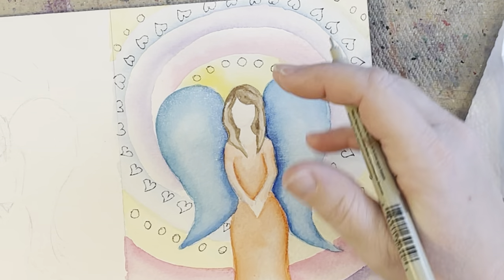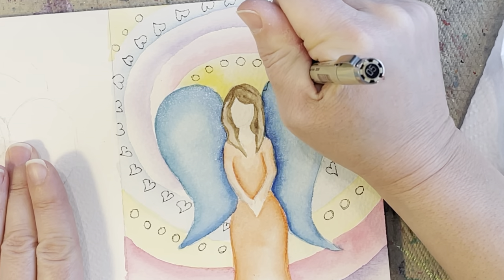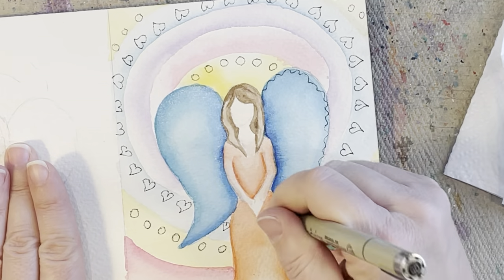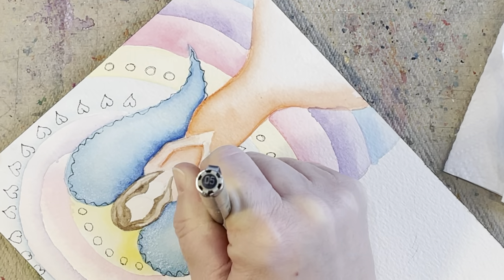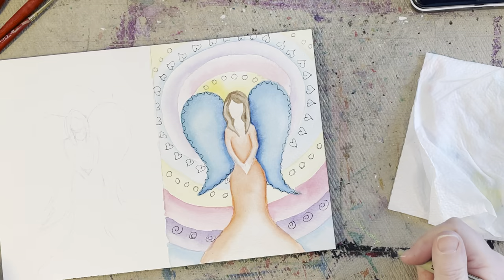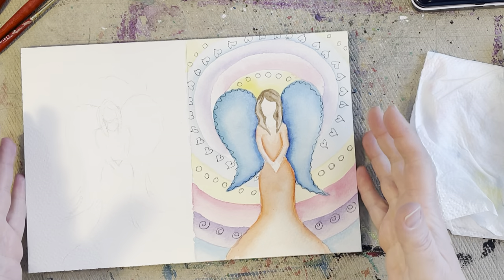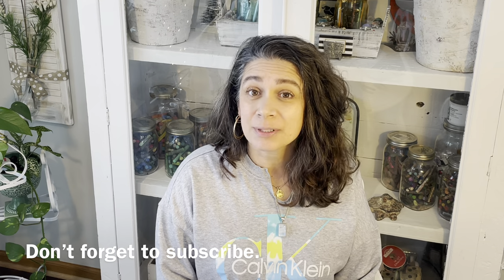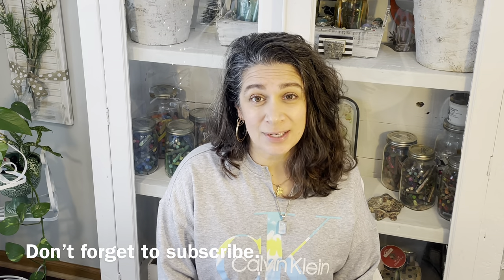If you wanted to outline your angel a little bit, you could definitely do that. Maybe I'll give her a little wiggly black line on her wing. I think that looks really pretty. So that was a quick and easy painting — I just wanted to show you a different variety of angels you could paint compared to the one I did last year. Thanks so much for watching, I hope you liked it and learned a little something. If you did, please give me a thumbs up, leave me a comment, and consider subscribing for more videos like this one. Have a great day, bye!